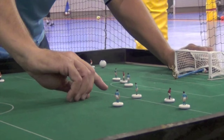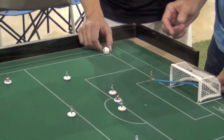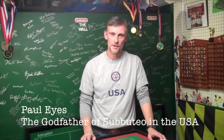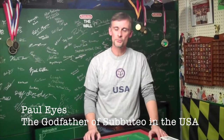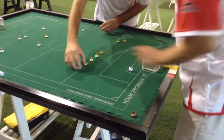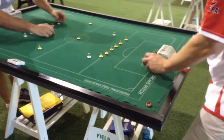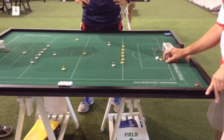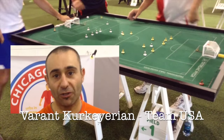There are a few more rules regarding corner kicks, throw-ins, and fouls. If you're interested in learning more, you can search for Paul Eyes and Subbuteo on YouTube - that's a great resource for learning details about the rules. Whether you're a hobbyist, a player, a soccer coach, or just interested in the game, there are several different versions of the rules. Primarily in the USA we play under the FISTF rules, and the organization that governs play in the US is the ASA - the American Subbuteo Association - with FISTF being the main governing body.